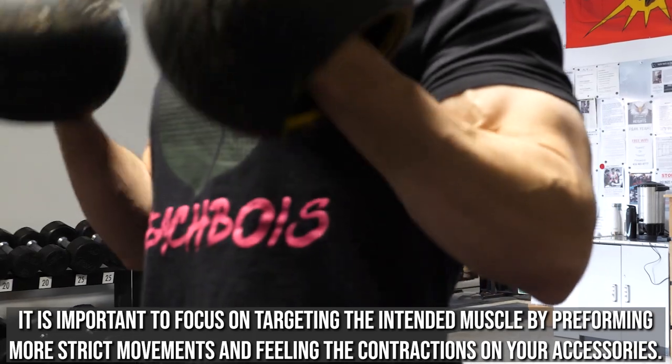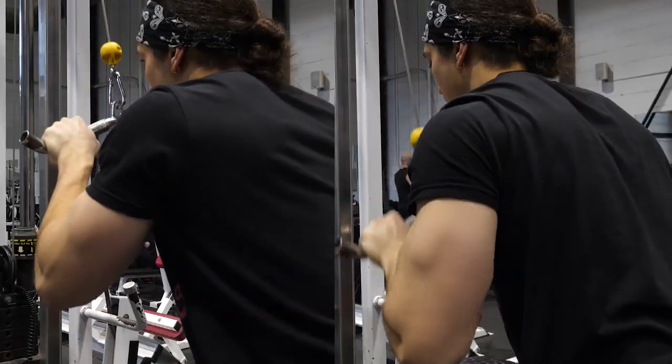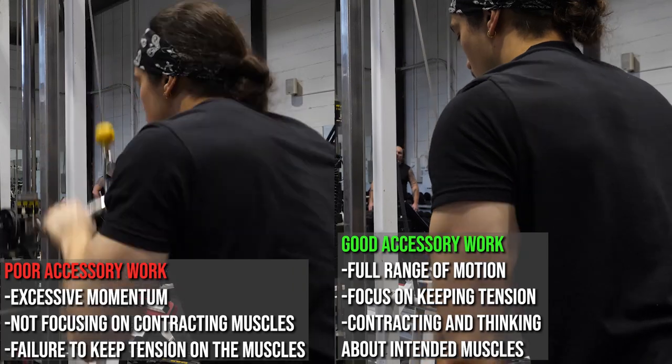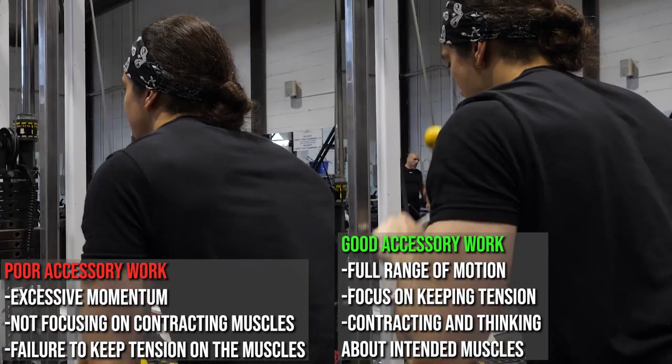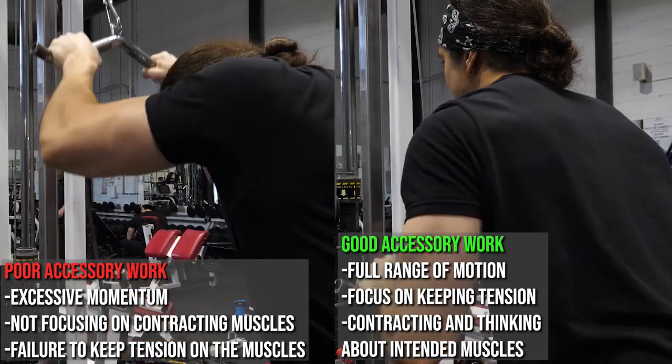Often, especially if we like to lift for speed or for strength, we'll bring some of those habits into the third or fourth movement — a little too much momentum. So we do a tricep extension instead of focusing on extending the tricep and getting that peak contraction, really squeezing the actual intended muscle. We're just swinging it up and down. What's going to elicit a greater hypertrophic response — focusing on the area, feeling tension throughout the entire range of motion, doing the full range of motion?